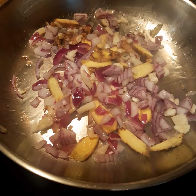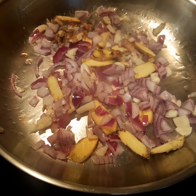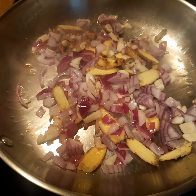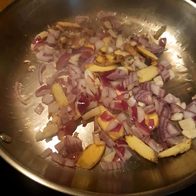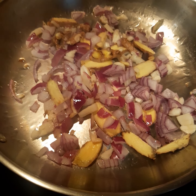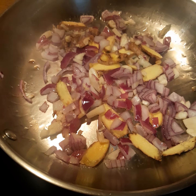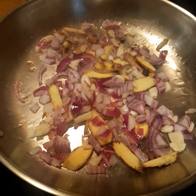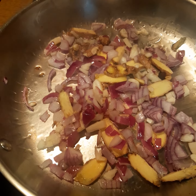In the pan I have some olive oil, chopped red onion — I use red onion because it has a sweet taste — a slice of ginger cut in small strips, and also a clove of garlic that I chopped. It's softening in the pan with olive oil. I'm going to cook mung beans, or as we call it, green beans.